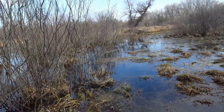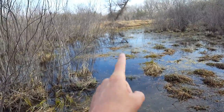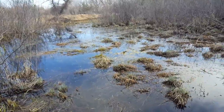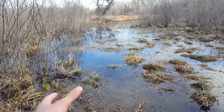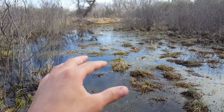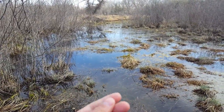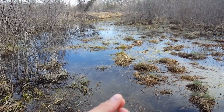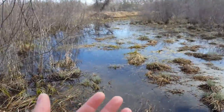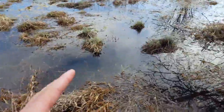Here's part of my video — there's a beaver lodge out there and we're going to set a caster mound. A caster mound is where beavers pile mud up in different areas of their pond and territory, and they squirt a gland secretion on it called castoreum. This tells other beavers in the area that this is their territory and to stay away.